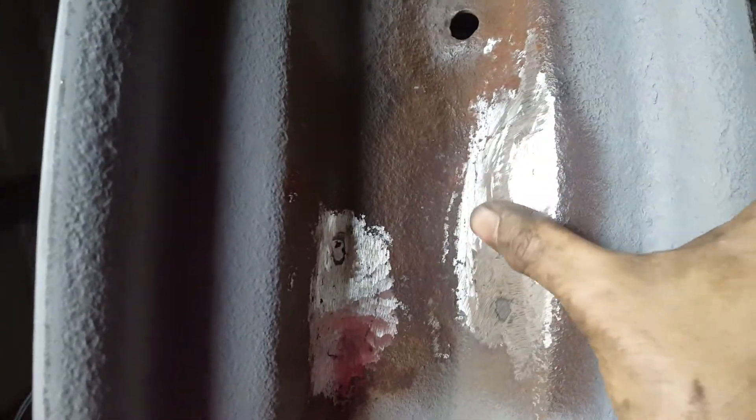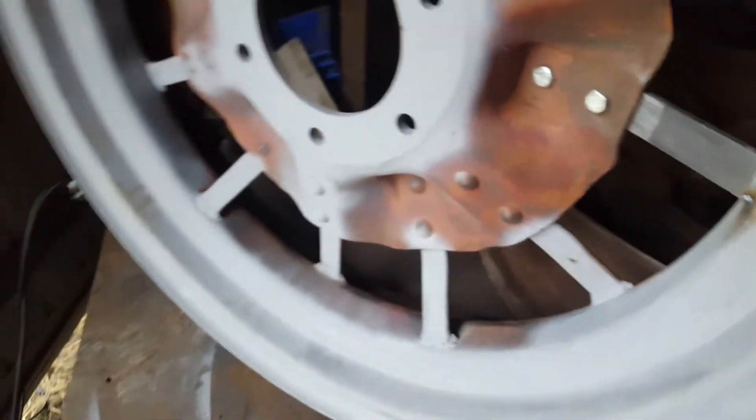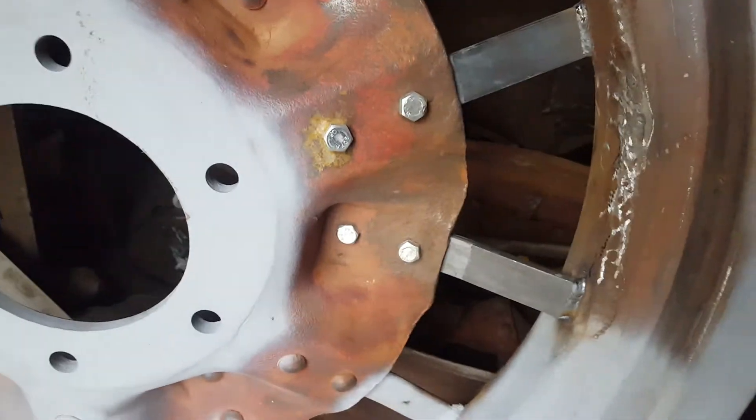These are actually fairly heavy rims. This is the inside of the rim, and I kind of overground these. You don't have to have them glass smooth or anything — it's actually smoother than the surrounding area here. But just so there's no sharp edges, I'm going to put a little bit of filler on top of that just to smooth it out and make sure there's no problems with the tube.